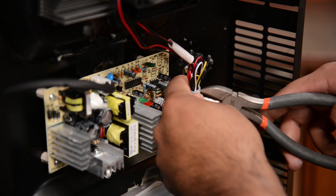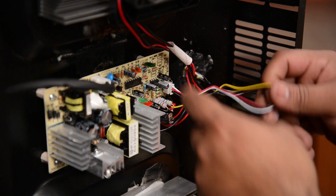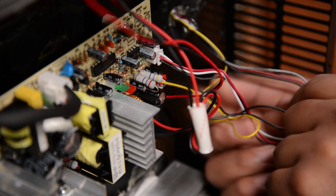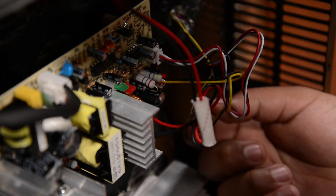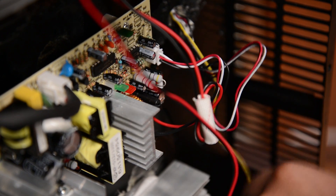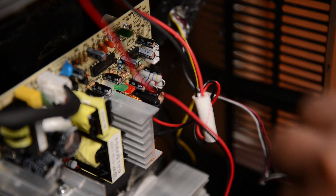Clip the zip tie and unravel the wires. Now we're going to disconnect the wires that are connected to the board one at a time so we know where they belong. We've got a fan wire, the internal fan, and the display.